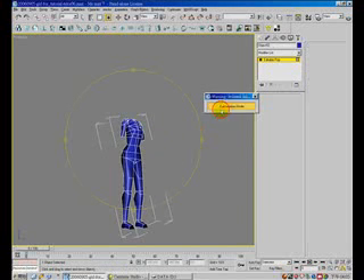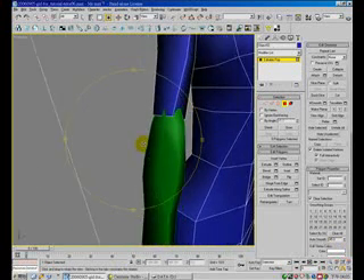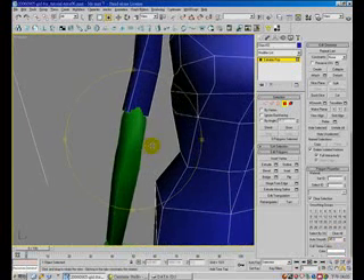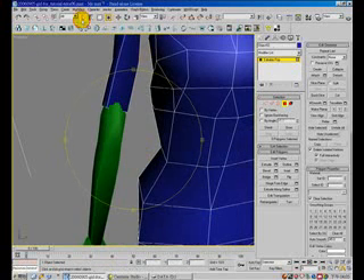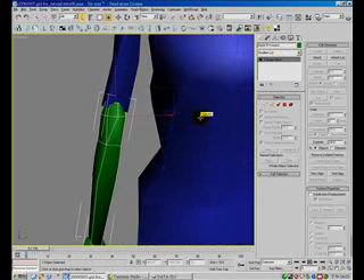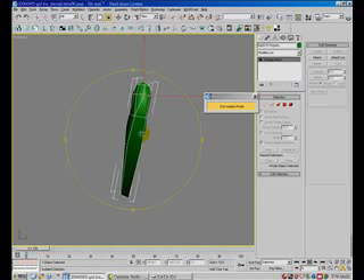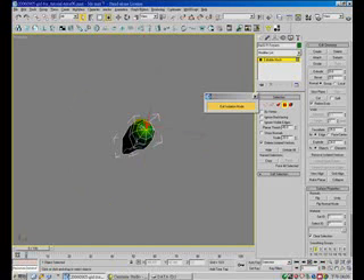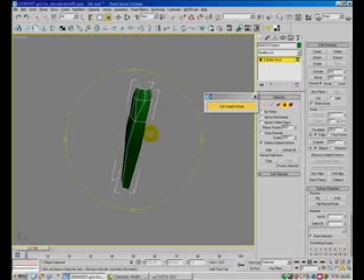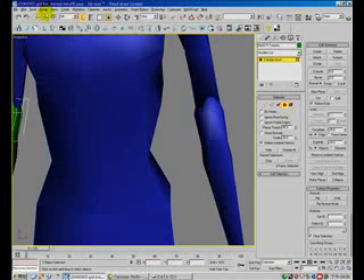Okay, let's finish the rest of the body parts. For this upper arm and forearm, we need to mesh and isolate, then select all the faces and delete them. Same procedure for this part.